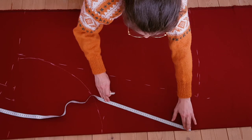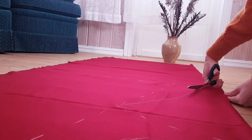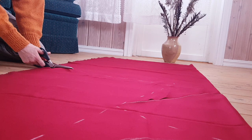And here I'm making smaller shapes for the little capelet. Then I had an enormous amount of footage of me cutting out pieces, so enjoy.